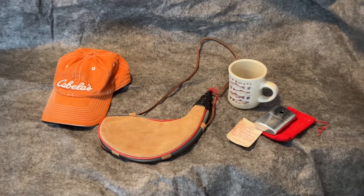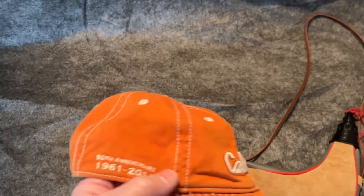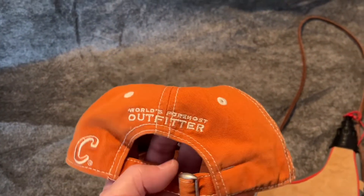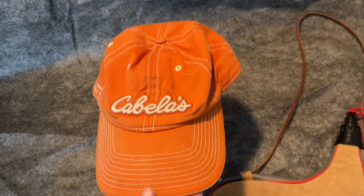Hello Shogo! Here are my first items for you. This is a Cabela's from 2011, 50th anniversary hat. Good shape — it is 11 years old, kind of a collector's item.